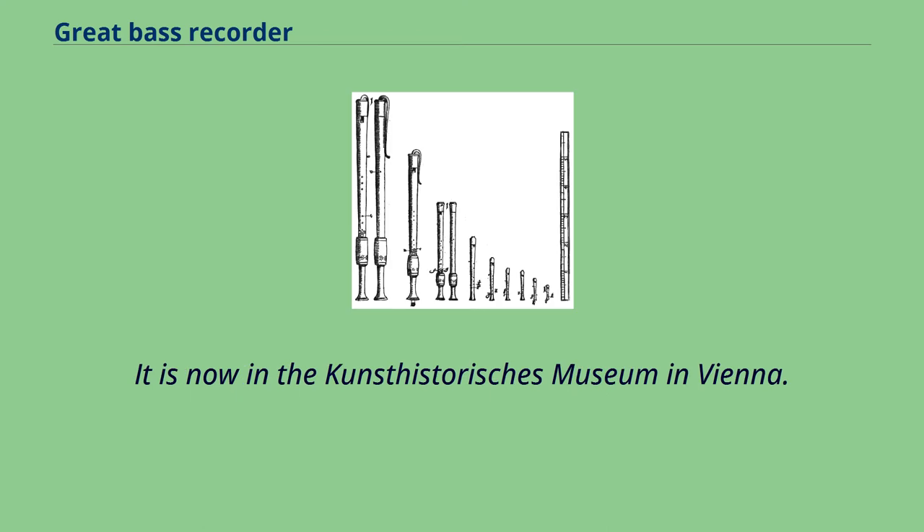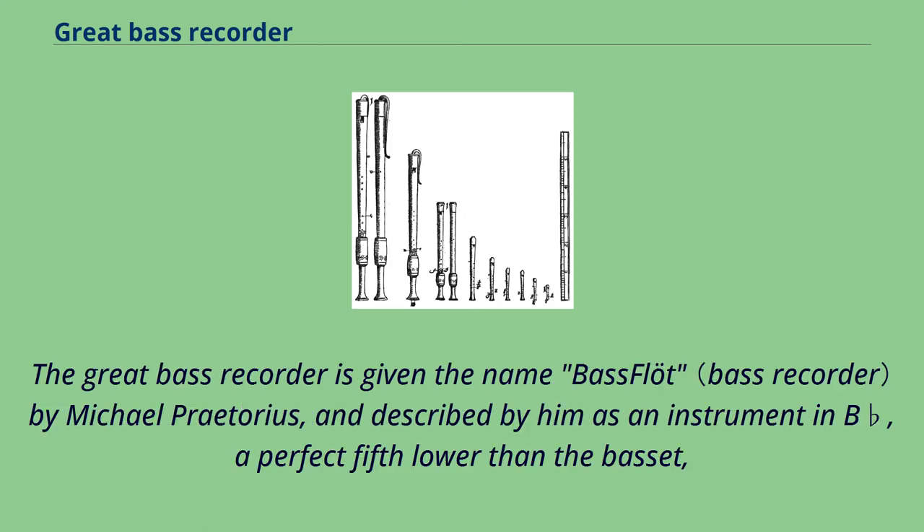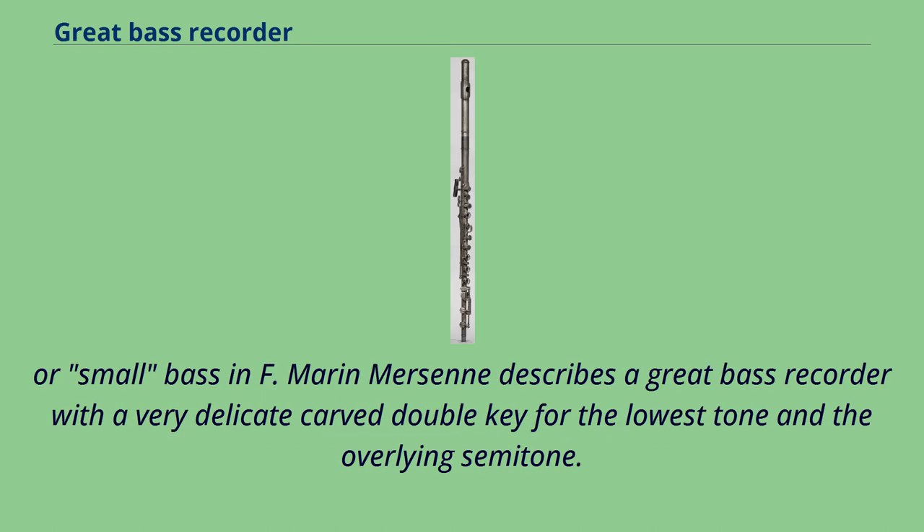It is now in the Kunsthistorisches Museum in Vienna. The great bass recorder is given the name Bass Flott by Michael Pretorius, and described by him as an instrument in B-flat, a perfect fifth lower than the basset, or small bass in F.